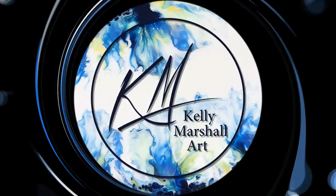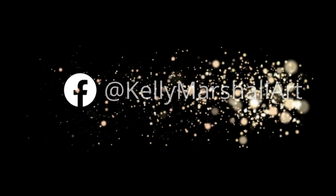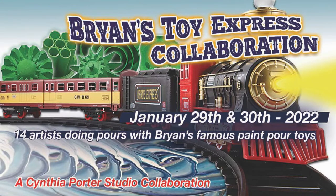Hi everyone, this is Kelly. Welcome to my art channel. In this video I just wanted to share a quick little preview of how I prepare my canvases for painting. This was going to be at the beginning of my premiere painting video that I'm doing this coming Sunday, but it was going to be too long. I hope you find this information helpful. Let's go!